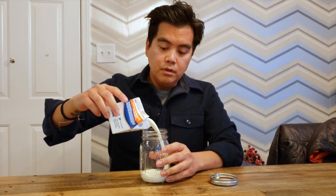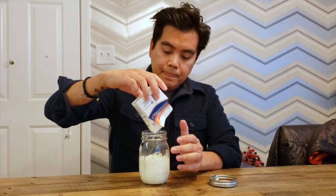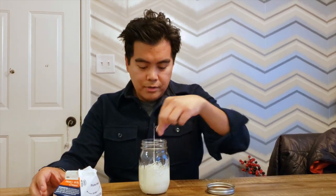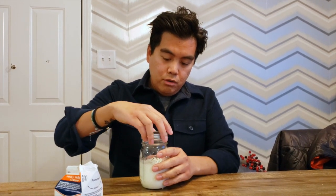First thing you do is add your heavy whipping cream. Then take your marble — a clean marble — and drop it inside.